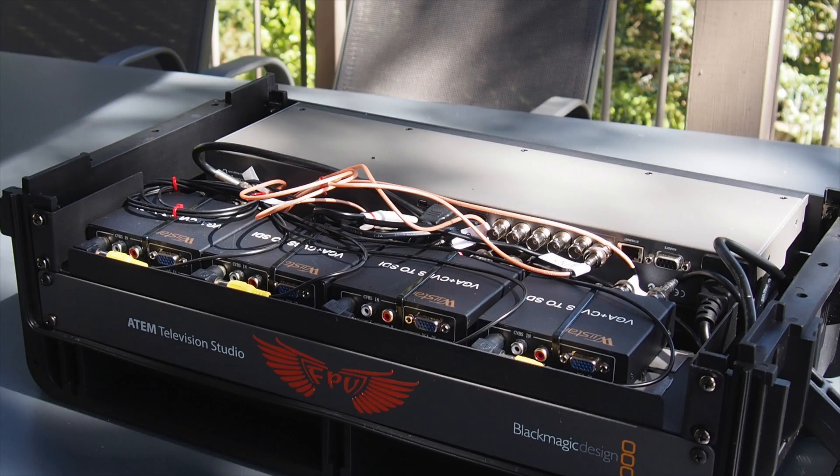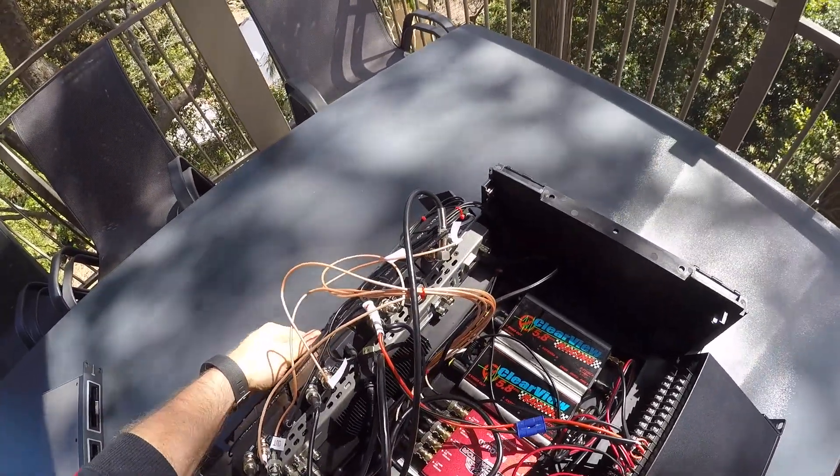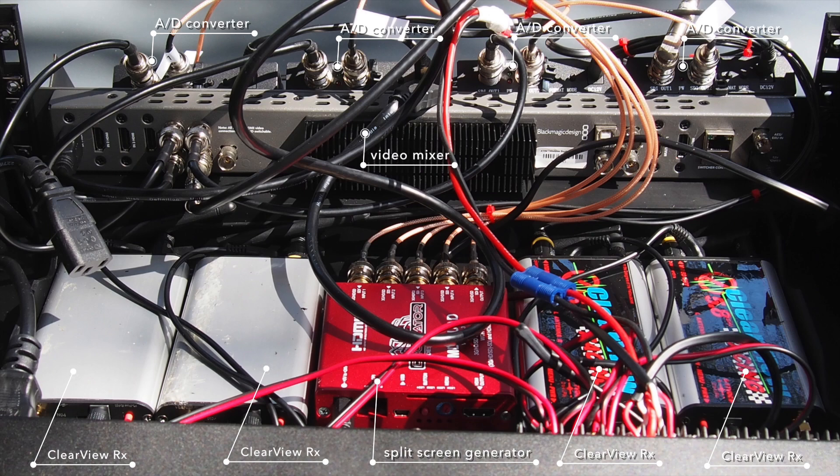To get to the connections I need to remove the lid where the monitor is attached. There's not much space in there, so I need to remove the video converters and the power supply so you can see the connections underneath. On the left and right you can see four ClearView receivers, and they're connected to the four AD converters on top, which have two outputs each. The right output port of each converter is connected to the red device in the middle — a quad split screen generator.